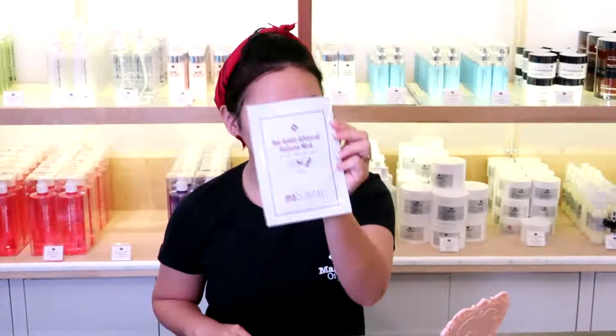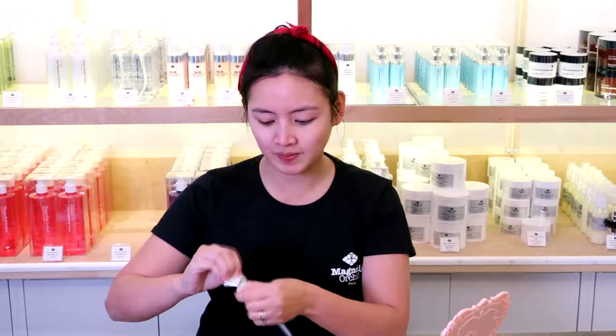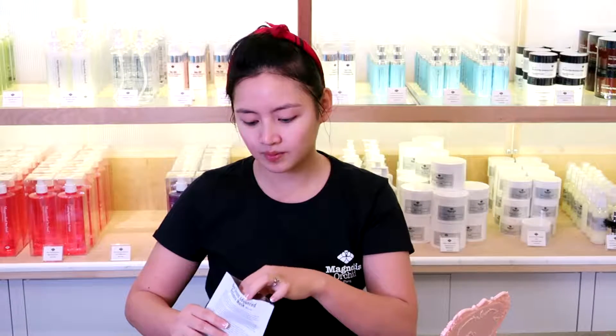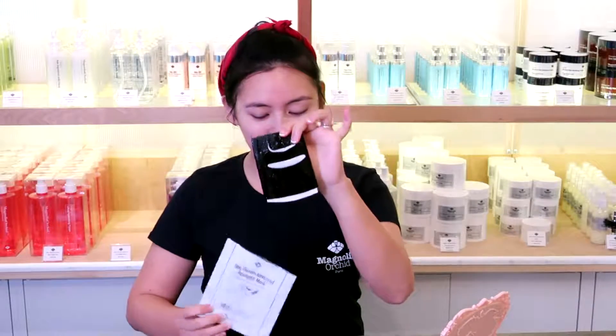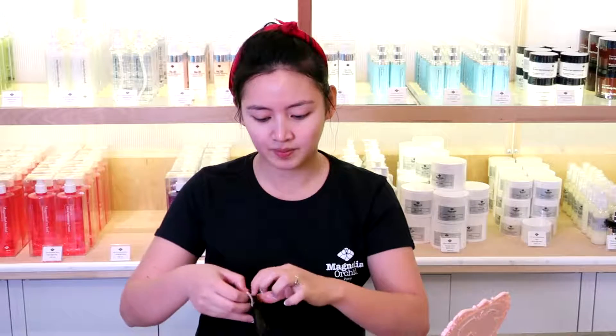Bee Venom Advanced Radiance Mask comes in black and white. The mask is formulated using liposome technology to ensure the bioactives penetrate the deep layers of the epidermis and are completely absorbed. It retains water, moisturizes, brightens skin, and improves uneven skin tone.